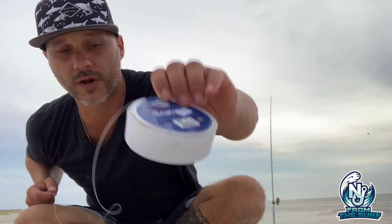The first thing you want to do is get yourself some fluorocarbon — get the 30-pound. I know 30 pounds sounds really heavy for surf fishing, especially for fluke, but I'm going to show you why in a second.